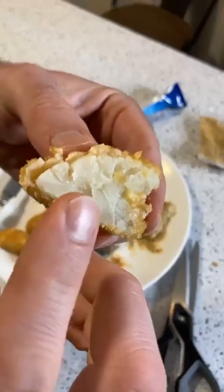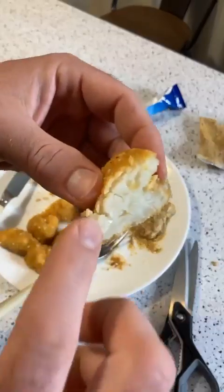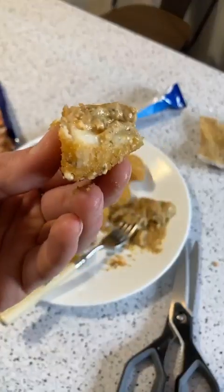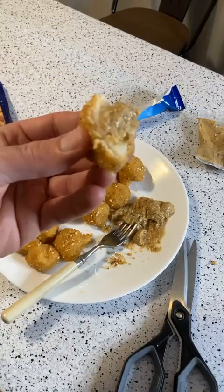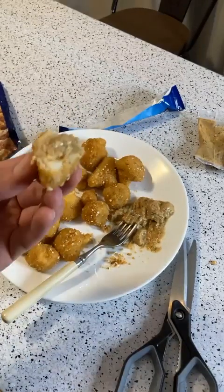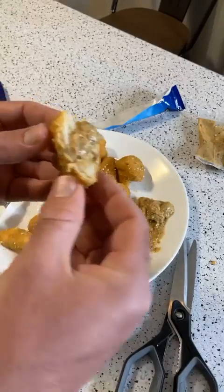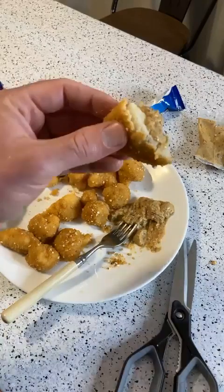So you can kind of see it — huge piece of cauliflower right there. Lots of breading, but not too thick. Would I buy it again? Maybe. Birdseye makes really good stuff, and there's one I get called Protein Blend, which I get on a regular basis. This I would say is more of a snack, like a treat type of thing. So as far as that goes, yeah, I would get it again — it's just not normally what I would buy.